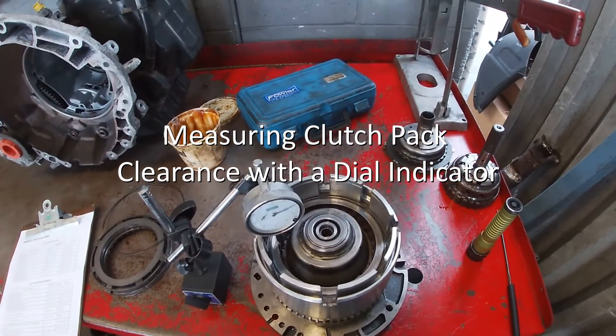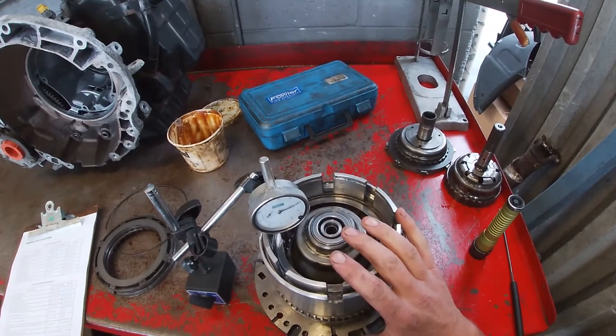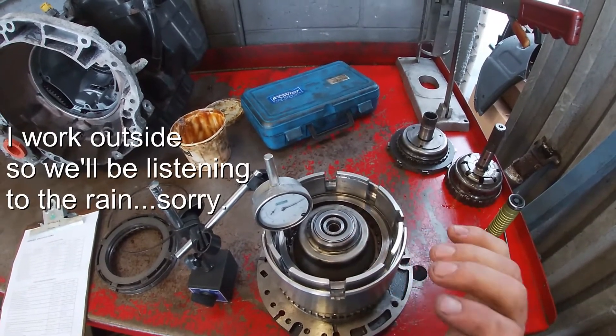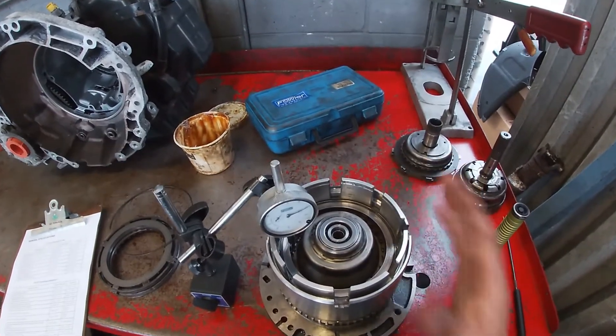All right, how's everyone doing? For today we're going to pick up where we left off. We had already assembled the input assembly completely and had gotten all of the components back in after an inspection.